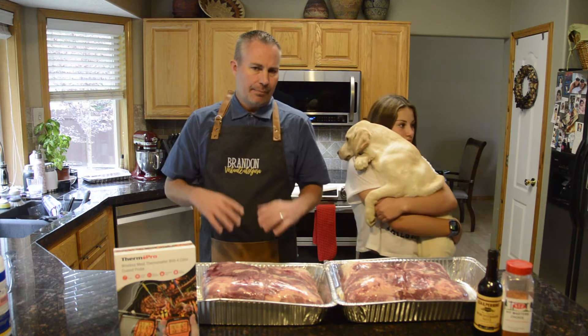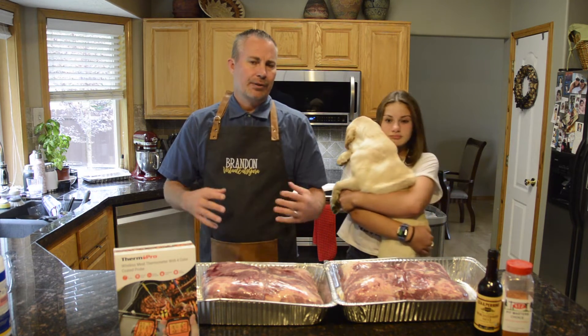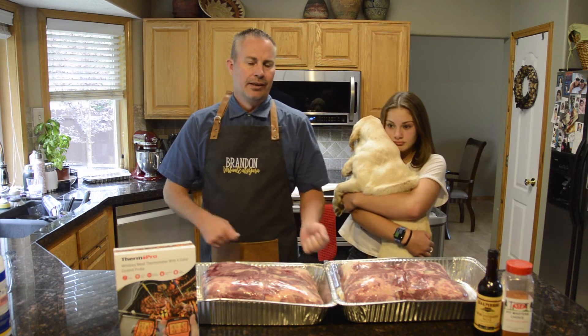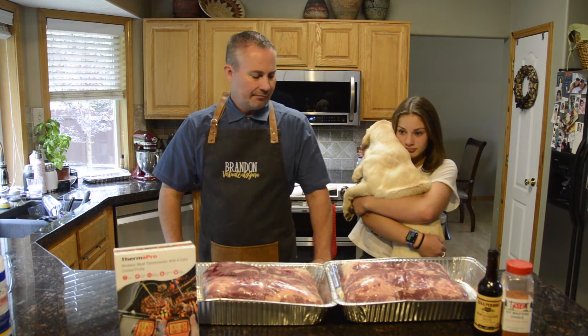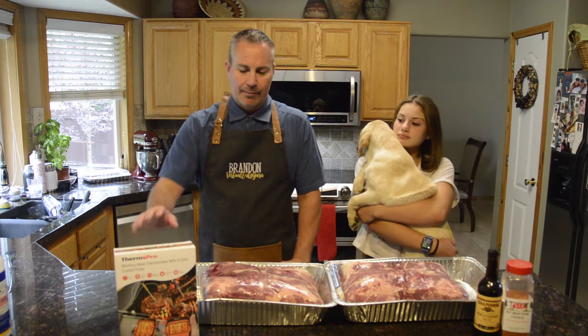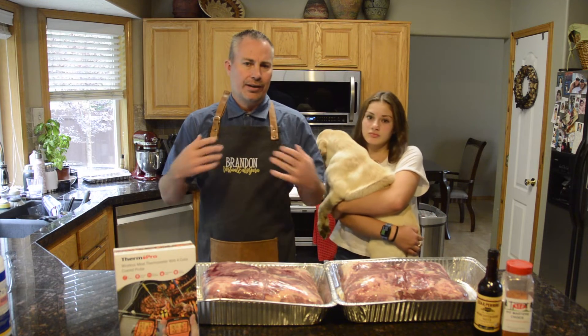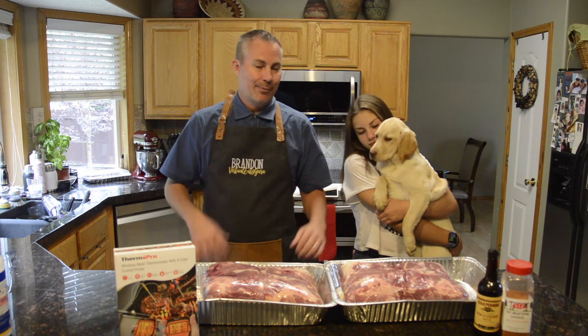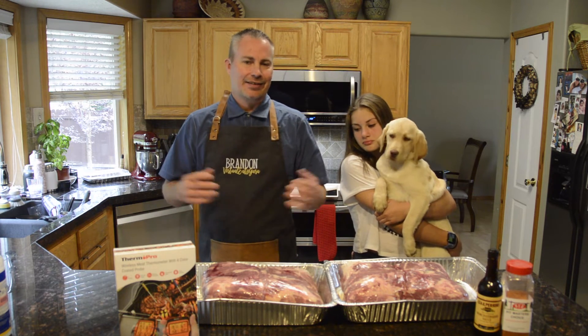Typically I like to marinate stuff overnight, but in this particular case we're just going to do it two hours ahead of time, keep stuff at room temperature so it can really absorb in, then throw them on and get after it. I really want to focus this time on time and temperatures so you can see how each one of these performs differently — it proves the point that each piece of meat does its own thing.